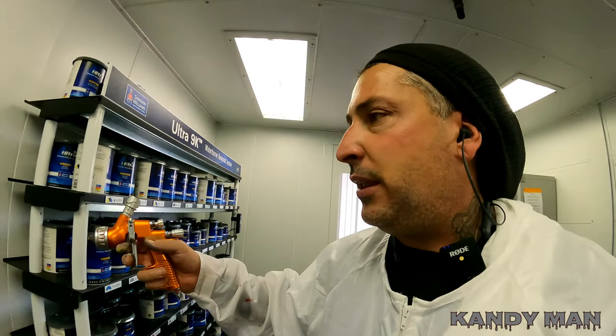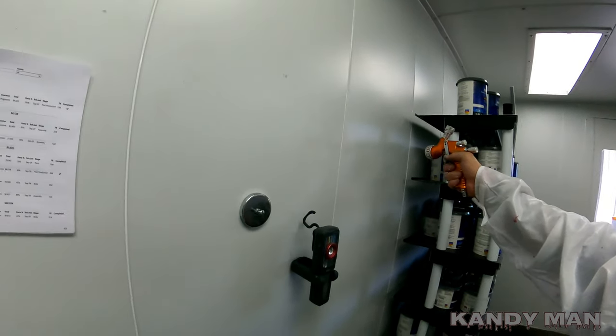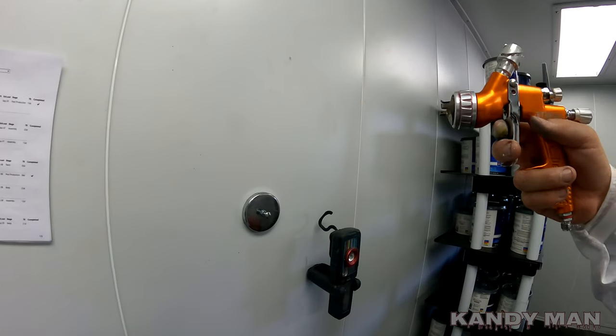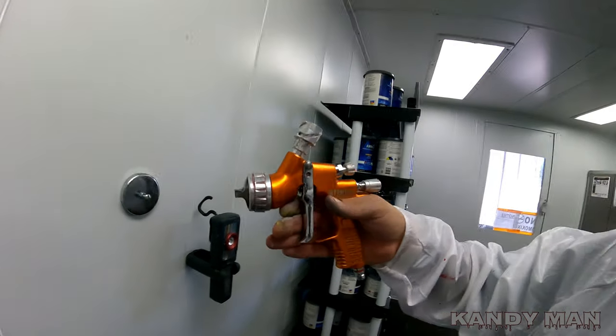Your distance, like when you're doing candy jobs — you walk the whole side of that car, so the distance and speed you have depends on how much paint you put on. It's the same thing with three-stage pearls. Put that card in the right place and put the paint on the card exactly like you put it on the actual car.